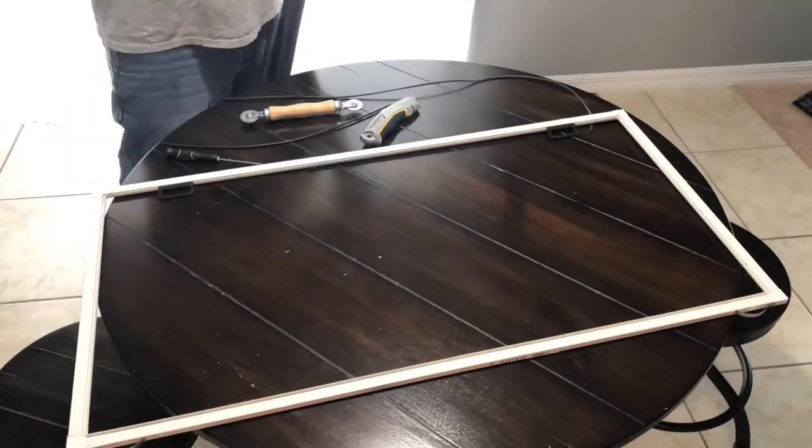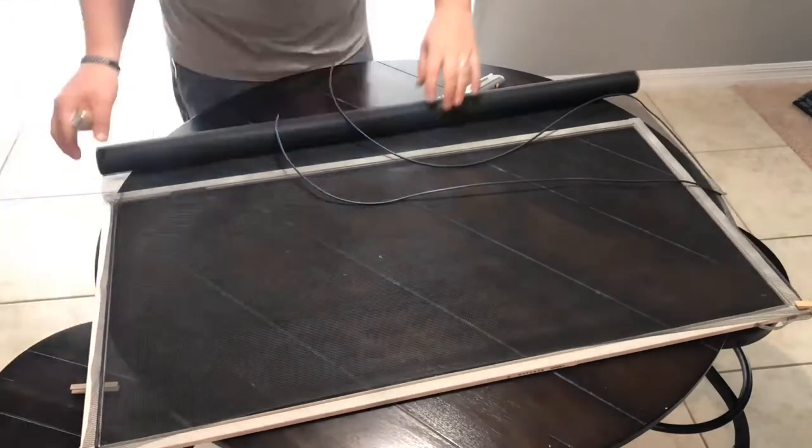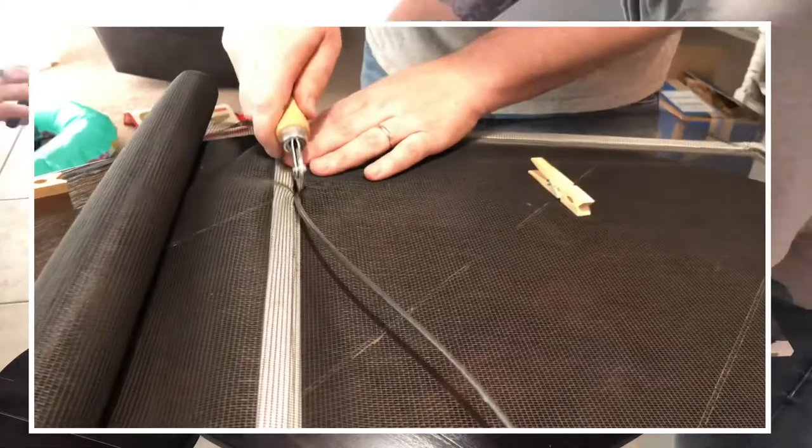Once you get the screen removed, it's pretty simple. Just unroll the new screen — I used a couple of clothespins to hold it on the corners. Put the spline on one side, then the other, and all you have to do is just roll with it.